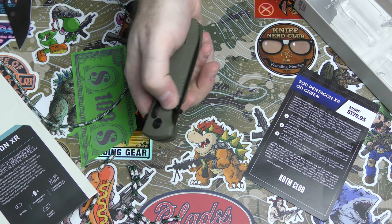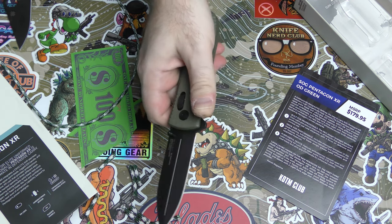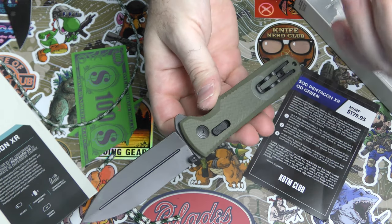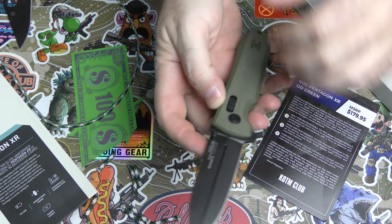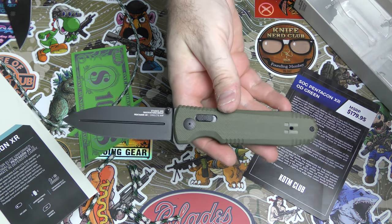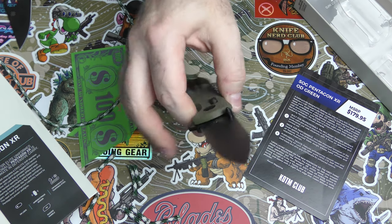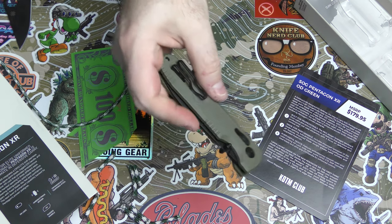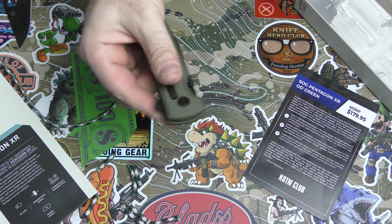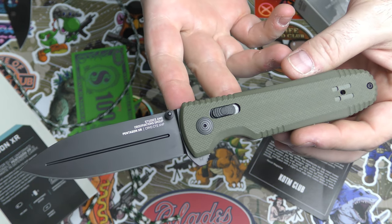Definitely a cool knife for the knife of the month club — this might be one of my favorites just based on first look and initial impressions. It's simple but it's got a little bit of style to it, great steel, and it's a nice, decent size. You can get some good work done with it but it's not too big for EDC at 3.66 inches. The lightweight, good balance, deep carry clip, and one-handed action make it very good for EDC purposes.